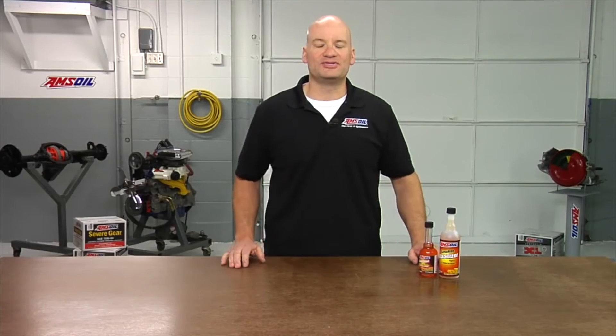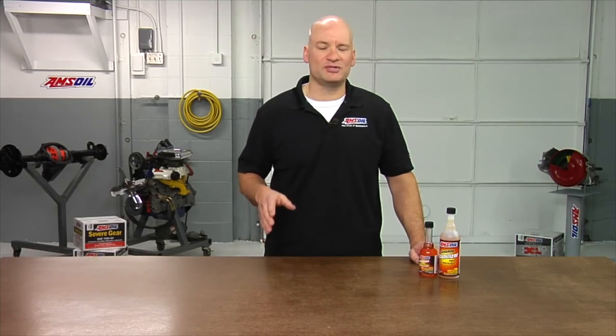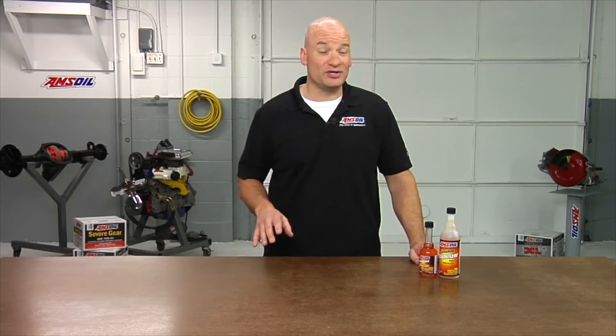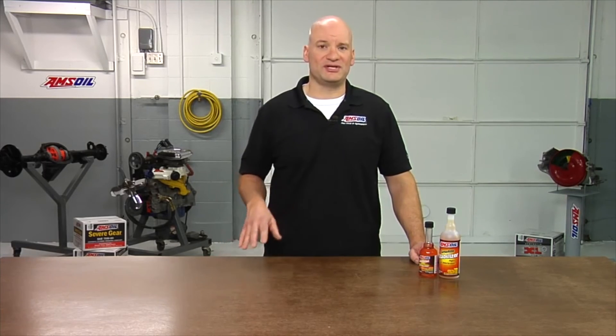So there you have it — just a few simple things that you can do to ensure that your mower comes out of storage ready to run. One thing to note: if you ever have a question on quantity or any of these procedures, consult your owner's manual. One last thing — some of these new lawn mowers, specifically the push mowers, don't have a drain plug, so you need to look in your owner's manual for the procedure. Most of the time, it's going to want you to drain the oil out through the filler neck. Thanks for watching. We'll see you next time.